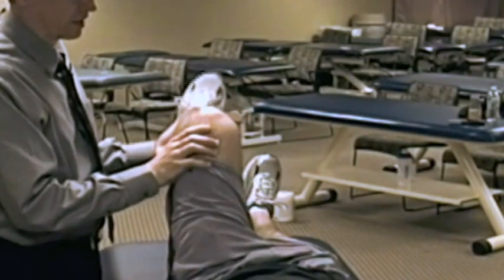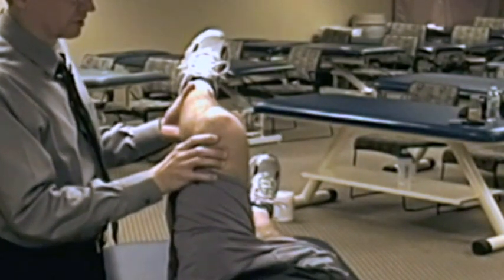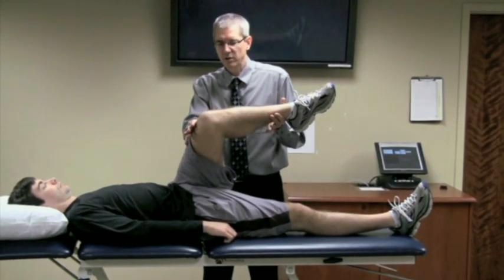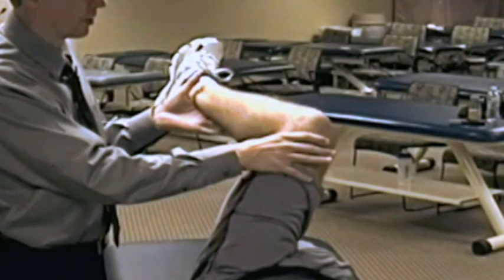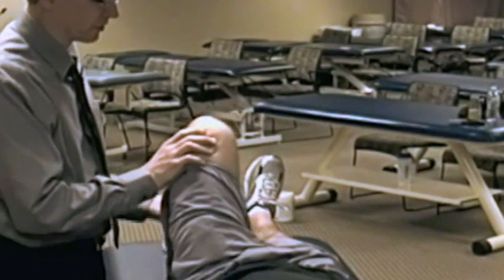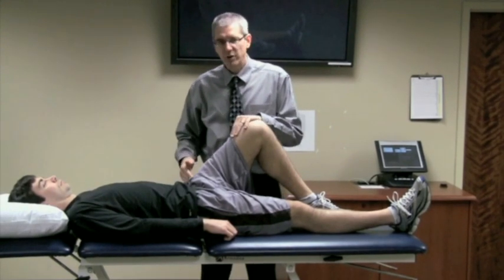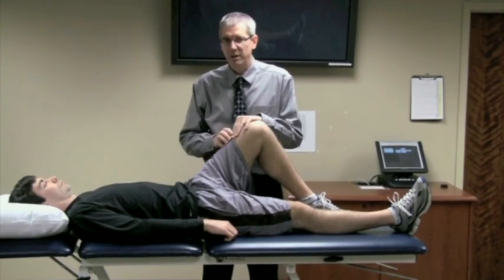So the combinations are: 90 degrees of passive hip flexion, end-range adduction with overpressure, and end-range internal rotation with overpressure. The combination of those motions is trying to impinge the femoral head against the acetabulum, trying to create a mechanical abutment.